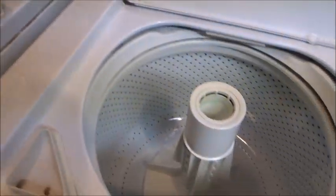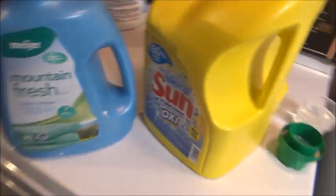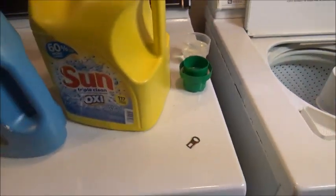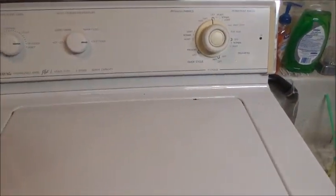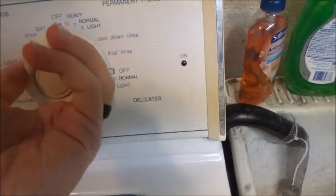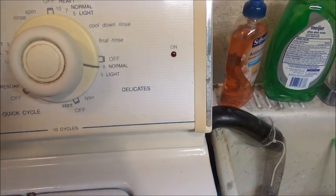I've already got detergent and softener measured out. We're just using store brand fabric softener and budget detergent because I'm not the type of person to spend $17 on a thing of Tide. This stuff works fine. Our settings for this cycle are going to be cold, extra large, and we'll put it just under eight.